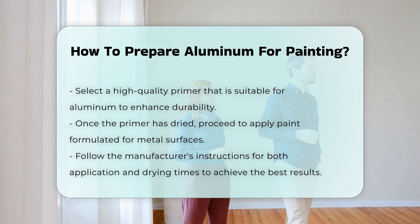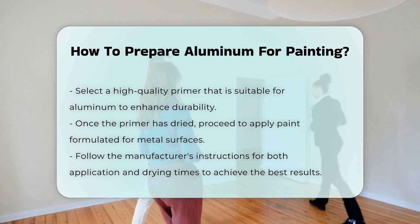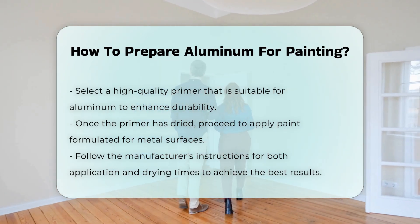Once the primer has dried, you can apply the paint. Use a paint that is formulated for metal surfaces to ensure longevity. Follow the manufacturer's instructions for application and drying times.